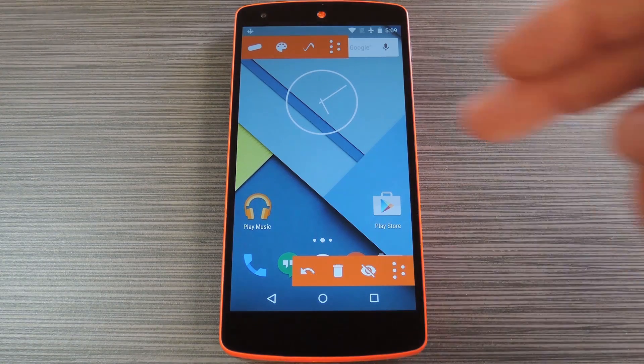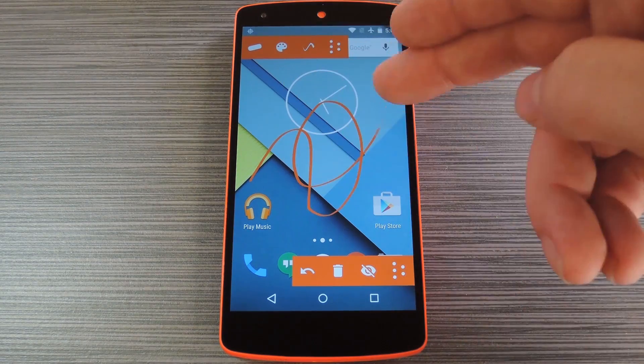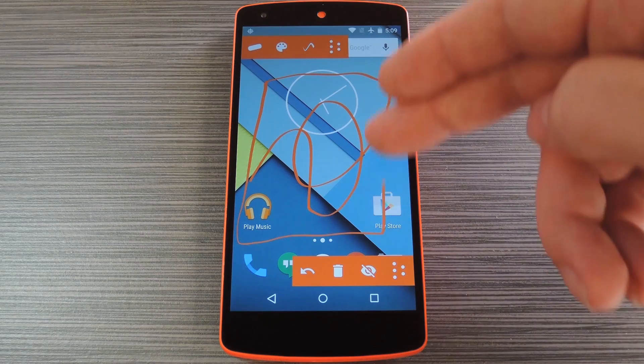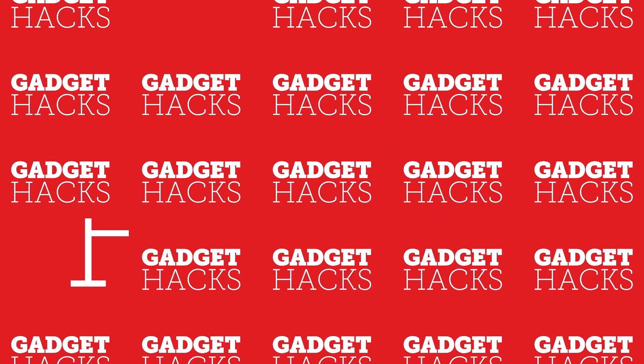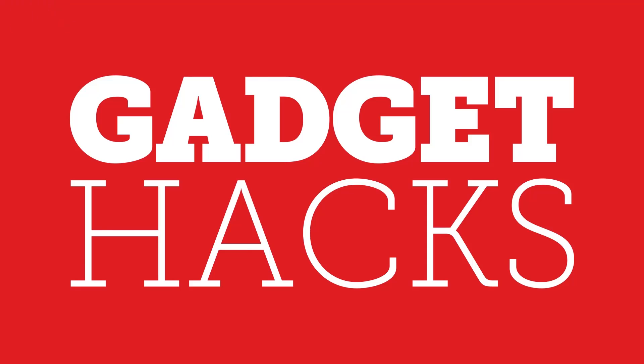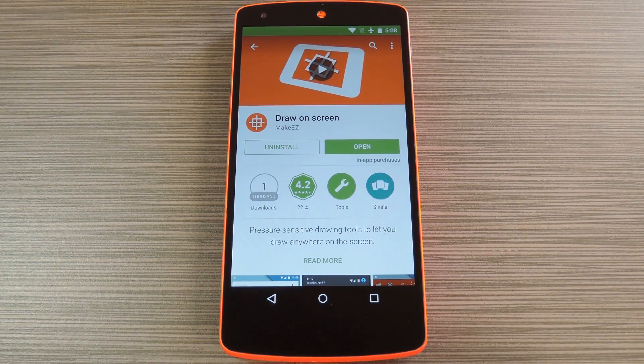Hey, what's up everybody, it's Dalas with Gadget Hacks, and today I'm going to show you how to draw on top of any screen on your Android device. Now I'm sure there are several reasons that this might be useful, like taking quick notes or drawing annotations on top of your screen for a presentation. But the main use case I can think of here is to just have a bit of fun.